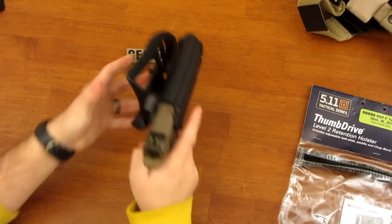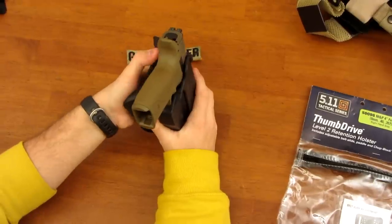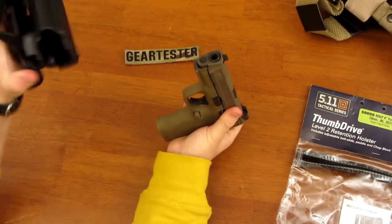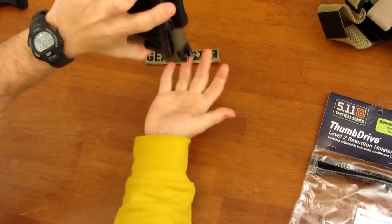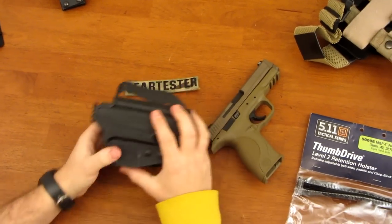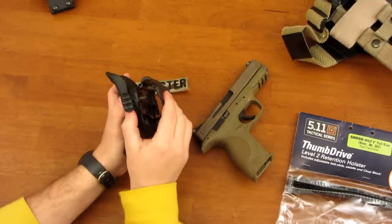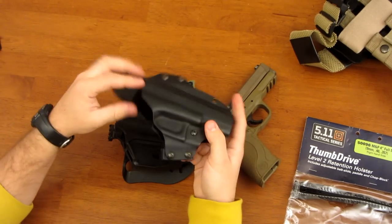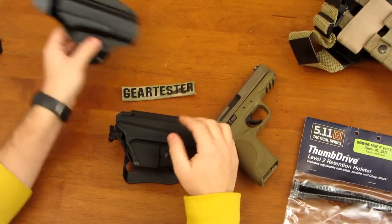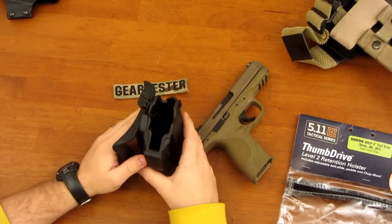When I put this gun into the holster, it's fine as long as I keep the gun pointed down — even then I can depress the button — but when I turn it upside down, it falls straight out. Just a little movement and a rattle, and it pops right out. So to me, the Thumb Drive Holster is really a Level 1 retention holster. There is no friction holding the gun; it only has one level of retention.